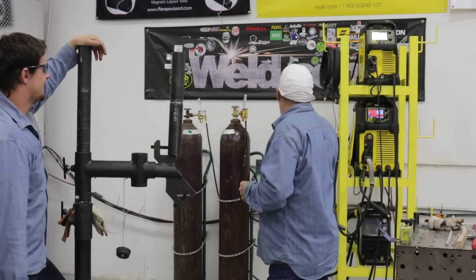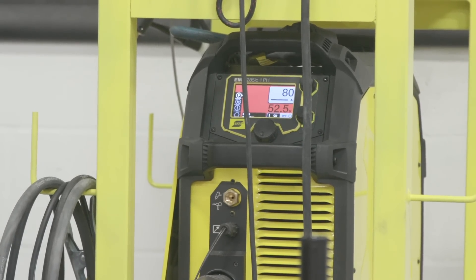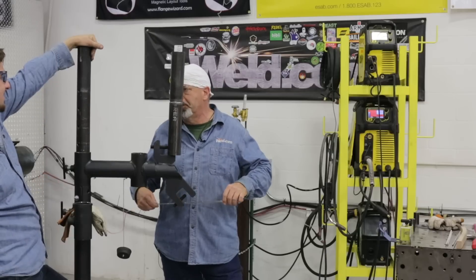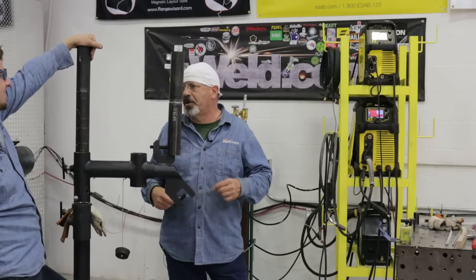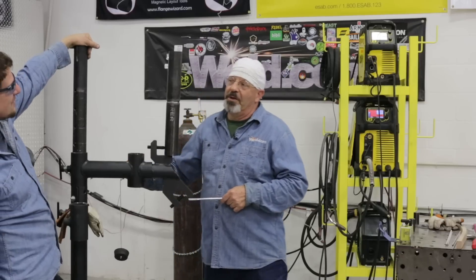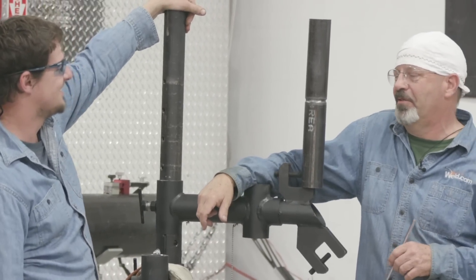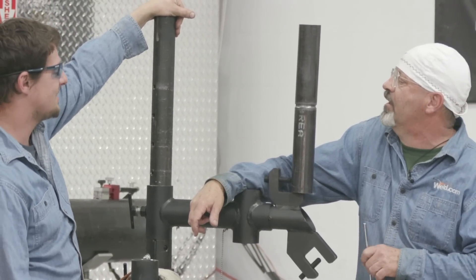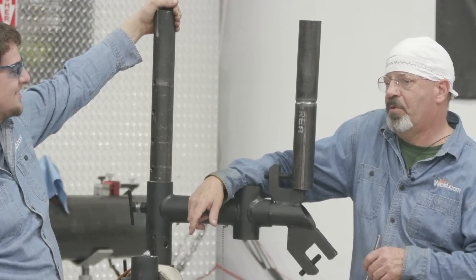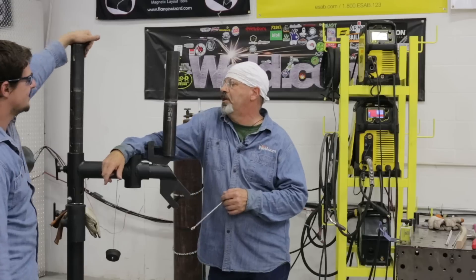So you've got 80 amps. We're running off an ESAB 285. What else you got set up on there? Hot start. How much you got your hot start set at? 25%. That's a good number — a little crispy start. Now, why would you do that? So it avoids sticking and getting porosity. What's the other setting in there? Arc force. What do you got that at? 10%. That's good. On 7018, that's good. You don't want it digging and gouging.